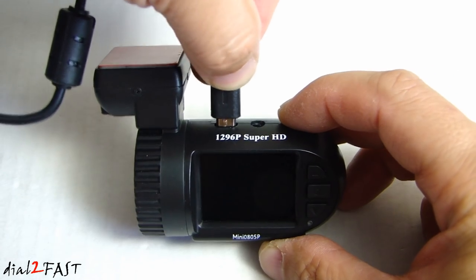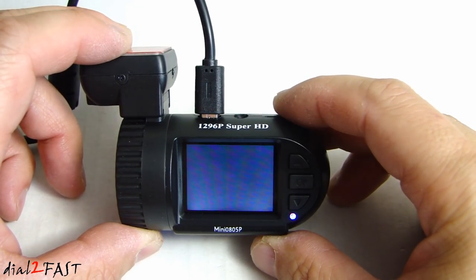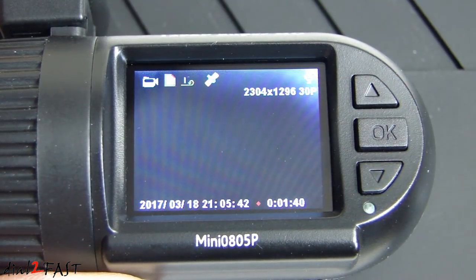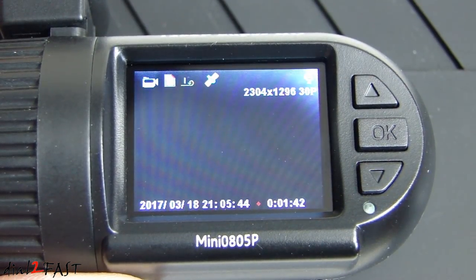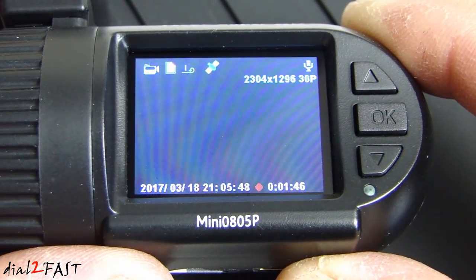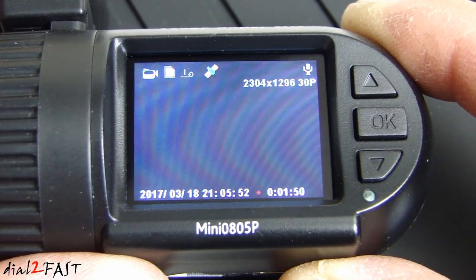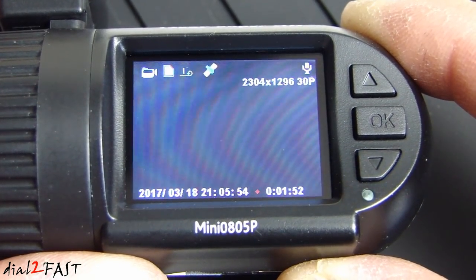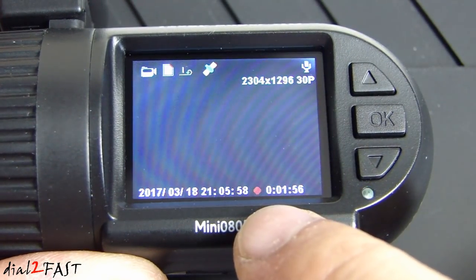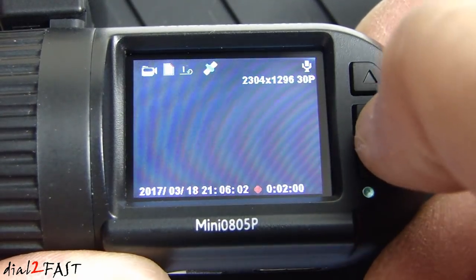Now I am going to power on the dashcam. With the LCD screen being one and a half inches, I really have to zoom in with my camera to show you the display. But the resolution is pretty good — I can read all the numbers and text. Once the unit is powered on, recording starts automatically and the red dot is flashing. If you want to stop the recording, press the OK button.